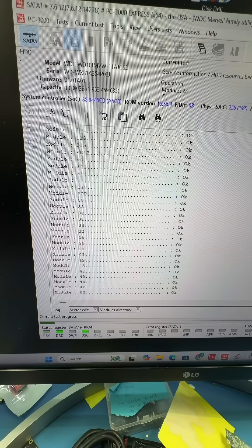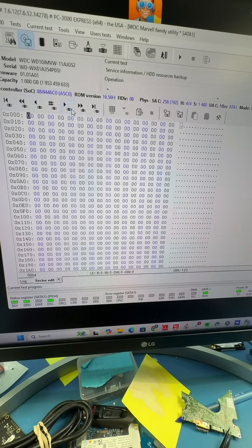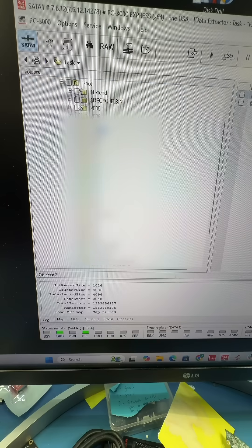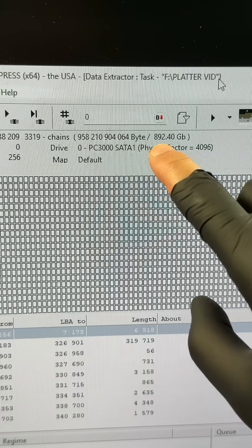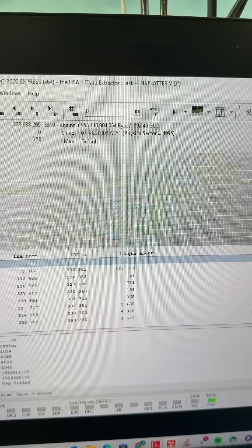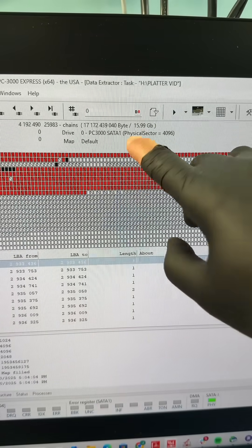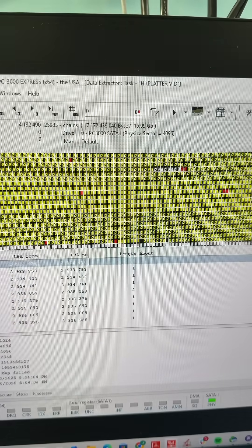Let's back up the service area because if we lose that, we're toast. When we go to sector edit, we can see that we also have sector access. Let's open data extractor and we can see all of her files. There's about 900 gigabytes of data. And after imaging the drive, we recovered almost all of her files. There was only about 15 gigabytes that we couldn't read, which is pretty good considering that the previous company couldn't recover anything.